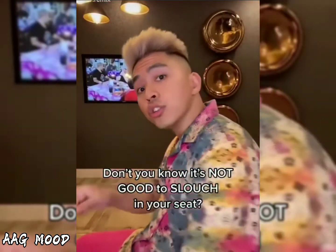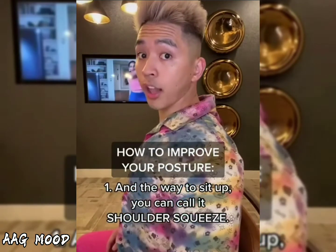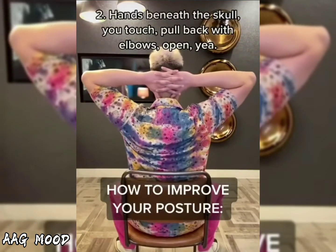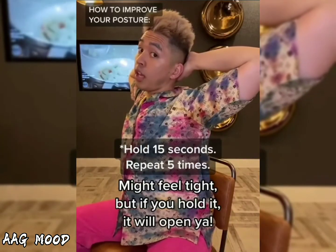Don't you know it's not good to slouch in your seat? And the way to sit up, you can call it shoulder squeeze. Hands beneath the skull you touch. Pull back with elbows open. But if you hold it, it will open.